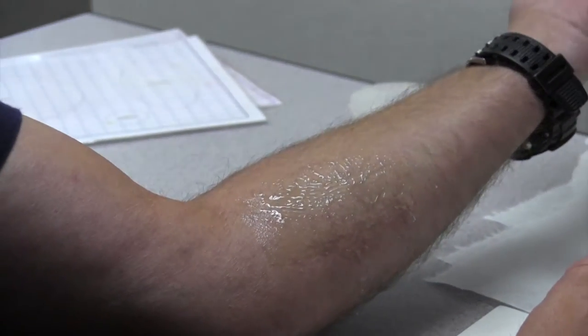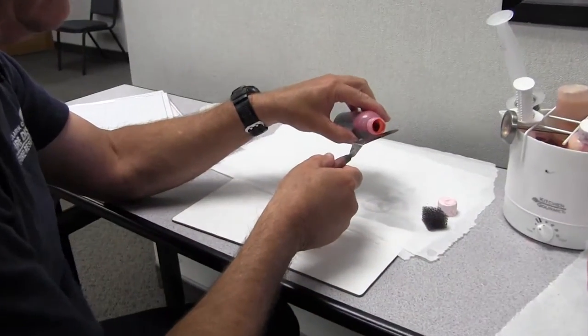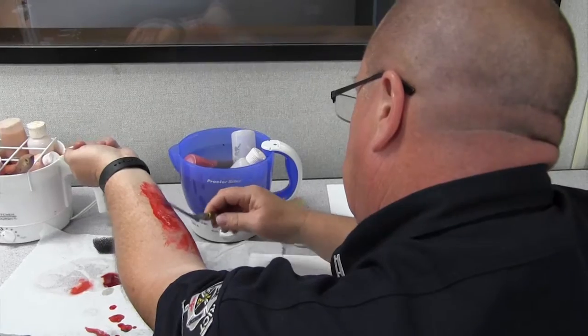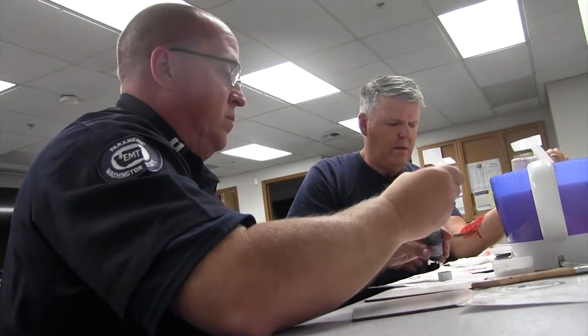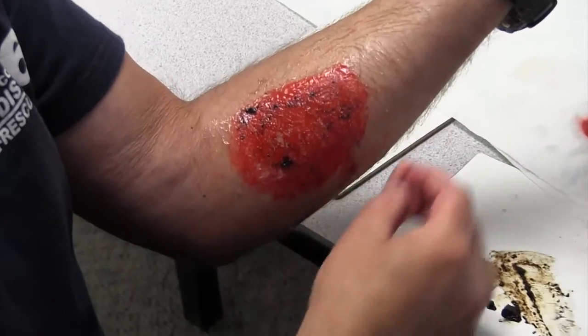So it looks more like a rash. Now we're going to put a little of the red blood on the pallet. When we smear this on here, you can see how the texture starts coming alive. But what wound would be complete without a little road rash? So now you're going to pick up some of this — not a whole lot — and drag this thing through.